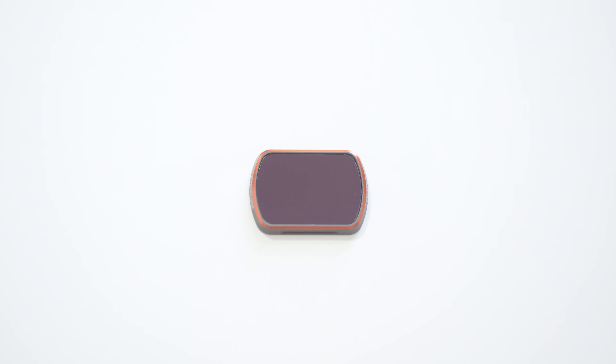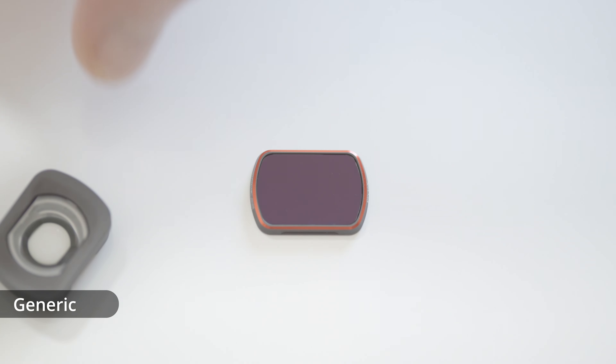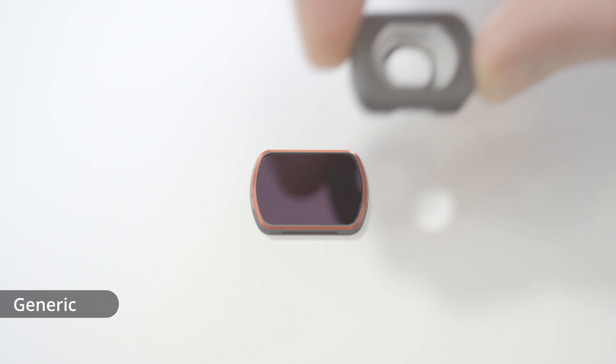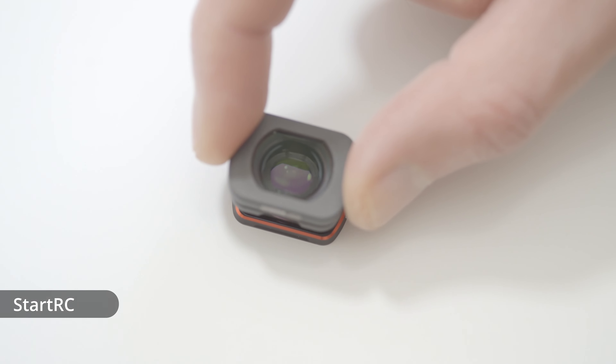The main reason I bought the generic and StartRC wide-angle adapters was to see if they could be used with filters, as from my previous experience the DJI wide-angle adapter didn't work with filters. So as you can see here, if you try and mount the generic adapter on top of a filter it doesn't want to fit properly, and the same thing with the StartRC when we try and mount that — it doesn't want to attach.